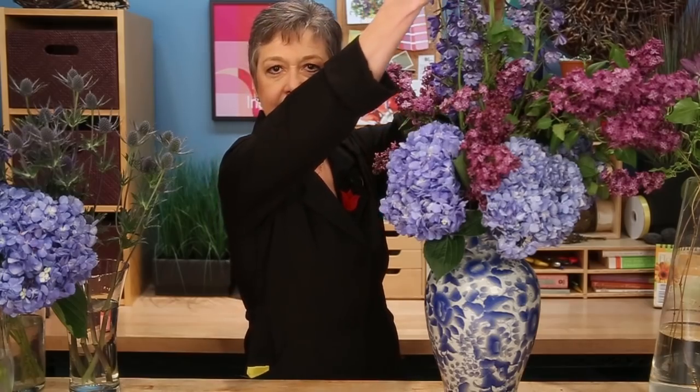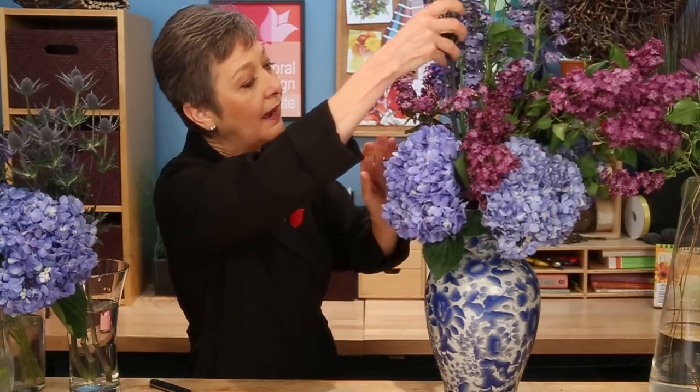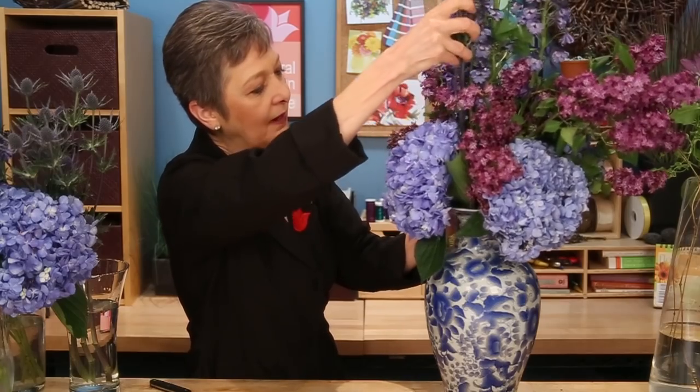When you look at this now, you see there is line and there is accent, but we don't have texture and we don't have balance — we don't have the finish of the design. So to enhance the texture, I'm bringing in the eryngium. It doesn't go into the hand tie; it goes beside it, so I'm not trying to weave it into the tie. Just into the bouquet, finding a little spot, nestling it down in, making sure it goes into the water. I can add more, then creating diagonal movement to balance.